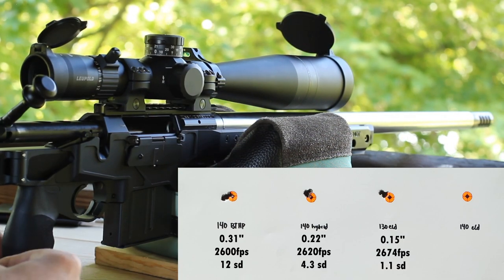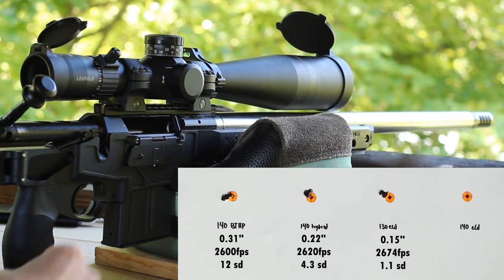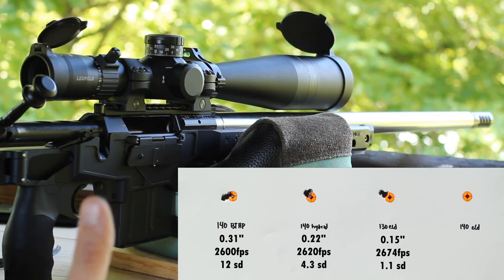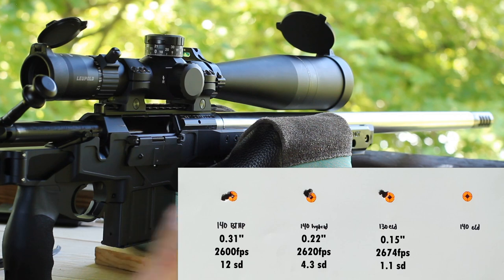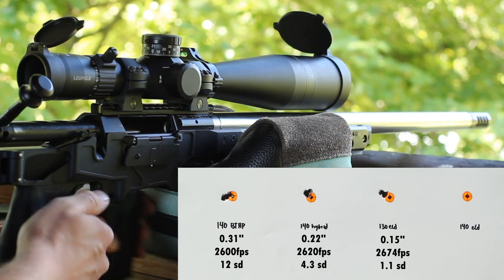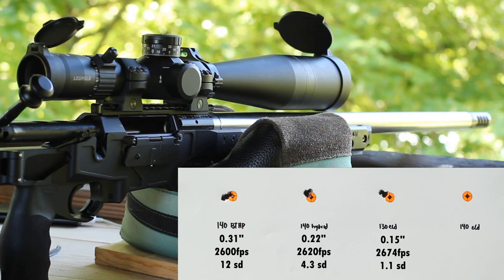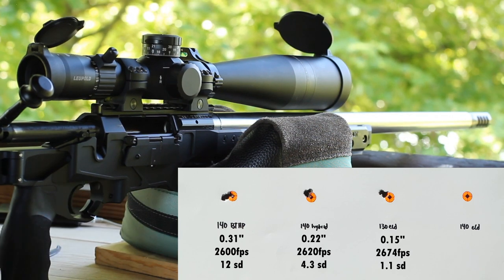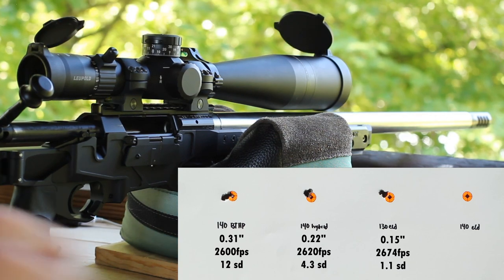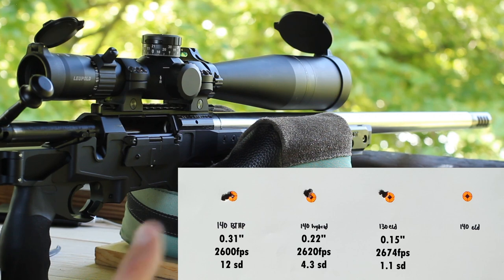This thing sure is shooting right now — that's surprising. Yesterday when I shot that one three-shot group, I guess maybe the cleaning really helped. Those we averaged 2,674 feet per second with a 1 SD. And now we'll go to the 140. The barrel's still not very warm — I guess that's the benefit of having a super thick contour barrel.